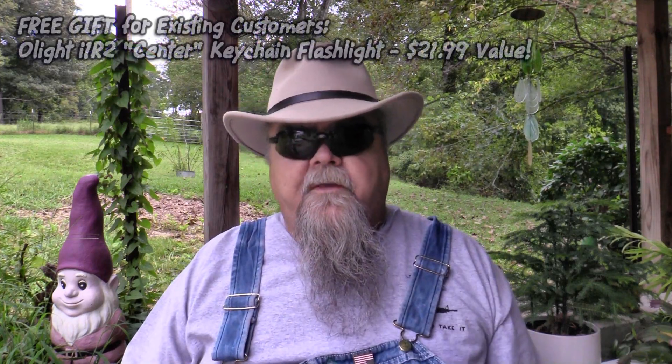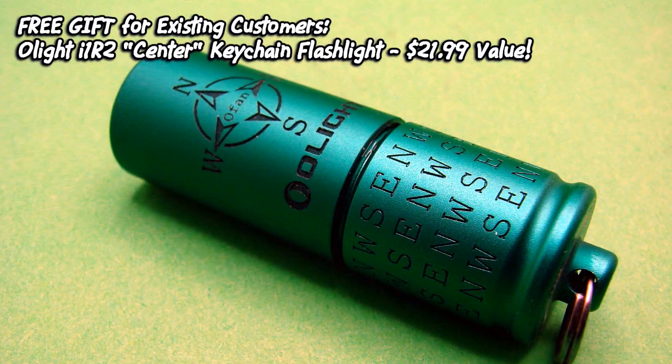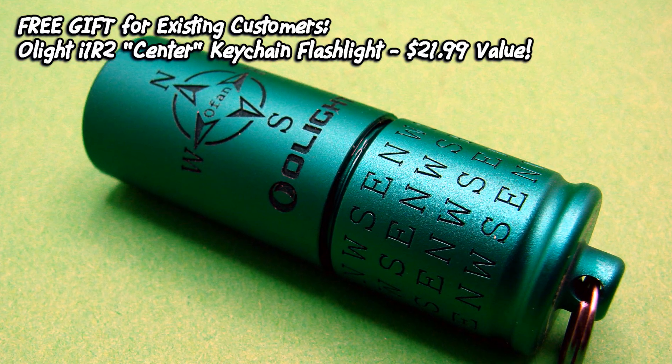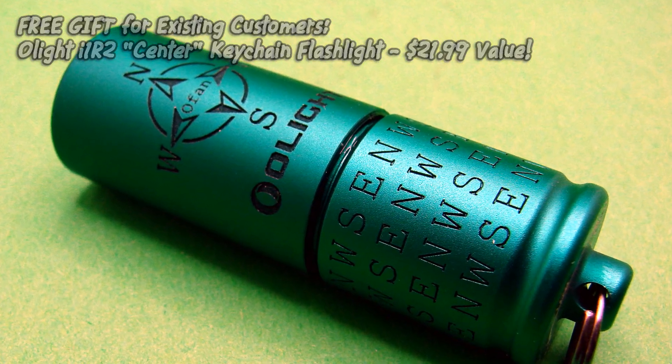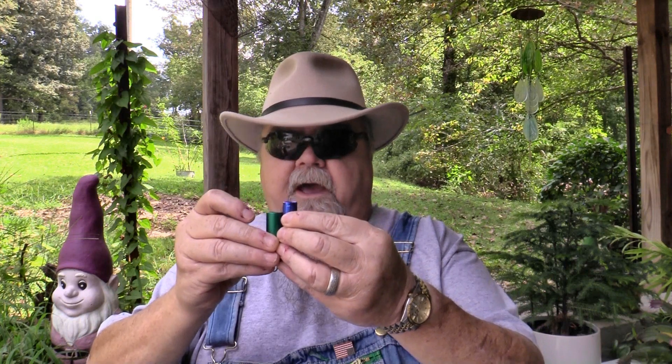If you've bought from Olight before and already have a login, you get an even better bonus. During the O Fan Day event, you can get for free the i1R2 EOS keychain flashlight. This is a nicer flashlight than the i3e in several ways — it's a little bit shorter but larger in diameter, very lightweight and very small.